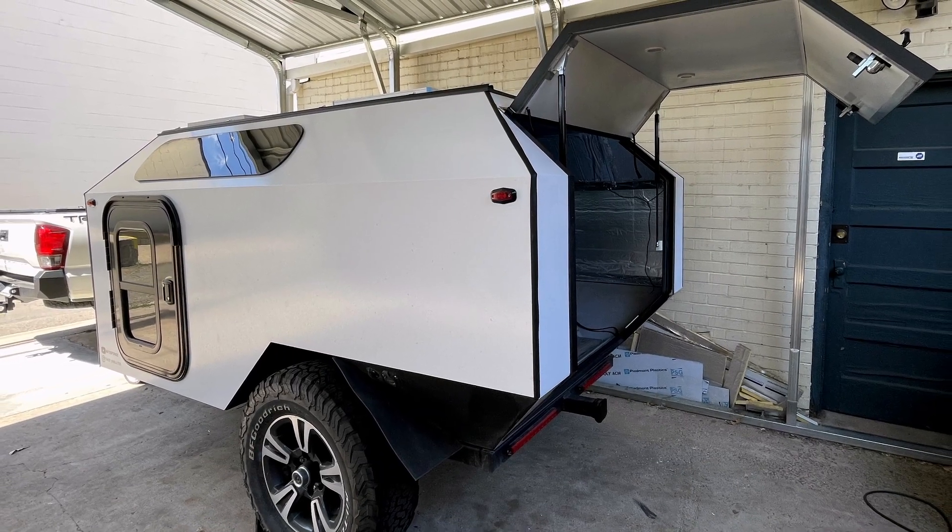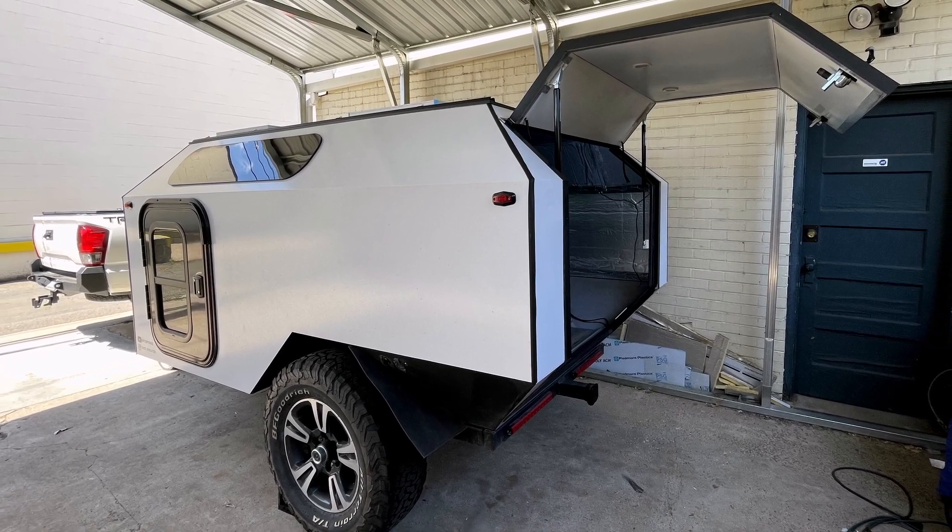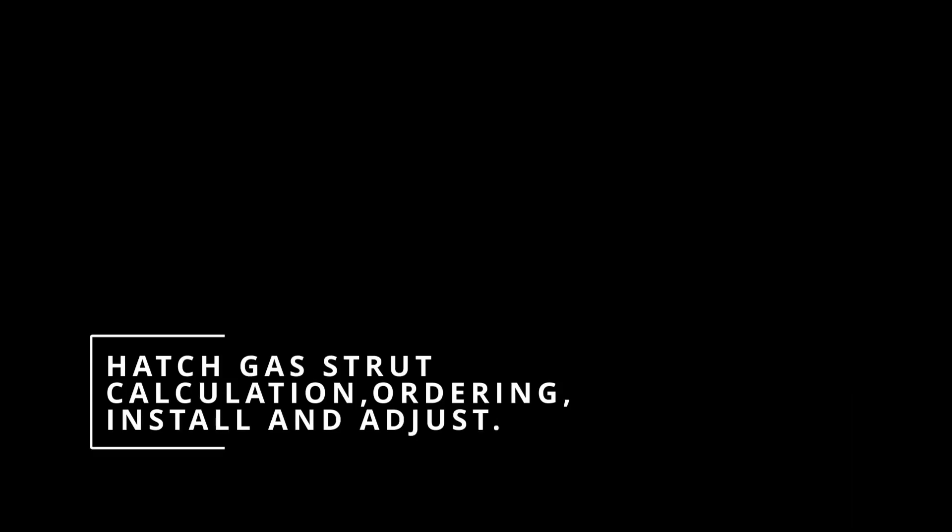Sourcing gas struts for your project can seem like a daunting task, but with the right tools it's actually fairly simple. Today we're going to go over calculating, ordering, installing, and adjusting gas struts.